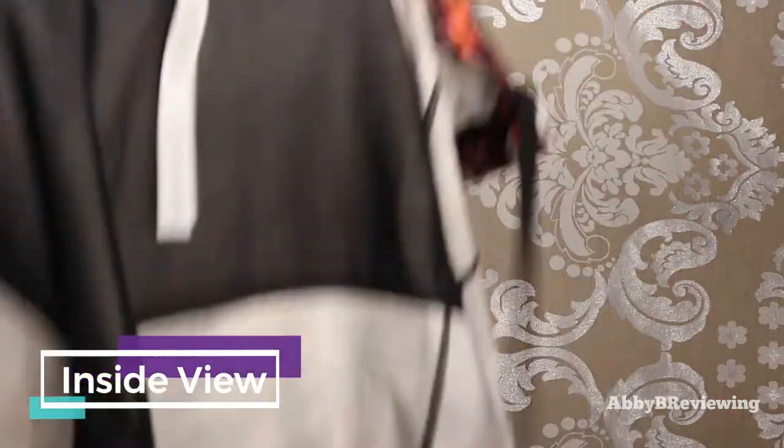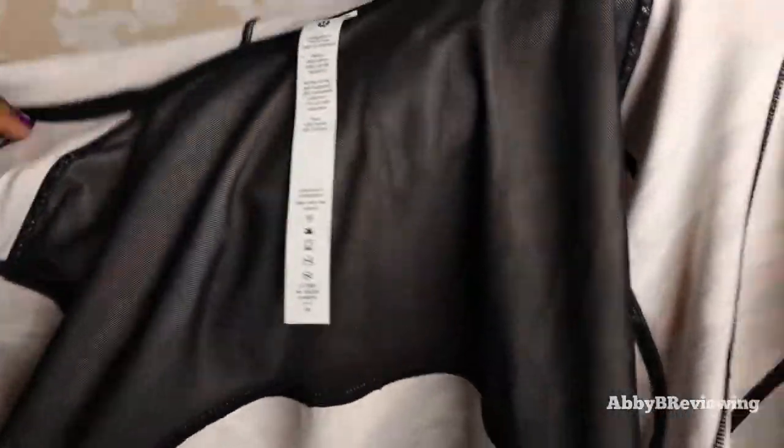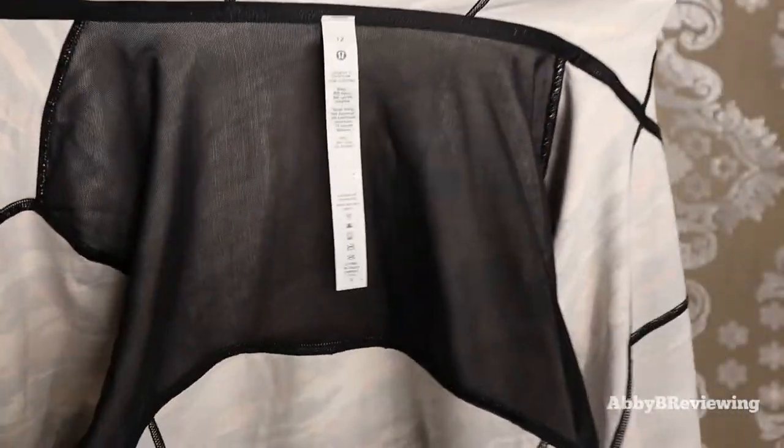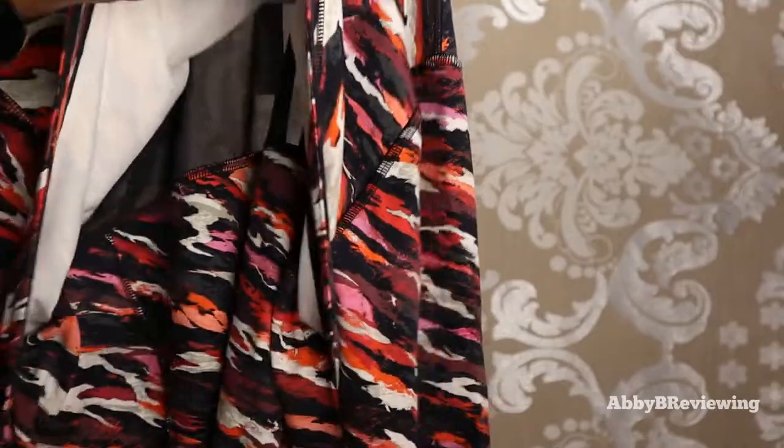Here's the inside view of the jacket. There is a little back vent and a mesh panel for ventilation on the back, and then on the other side there's a little flap for the vent.